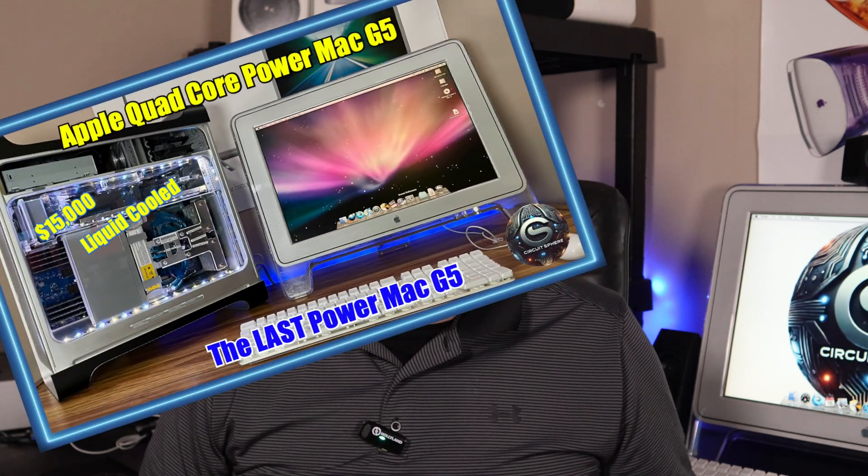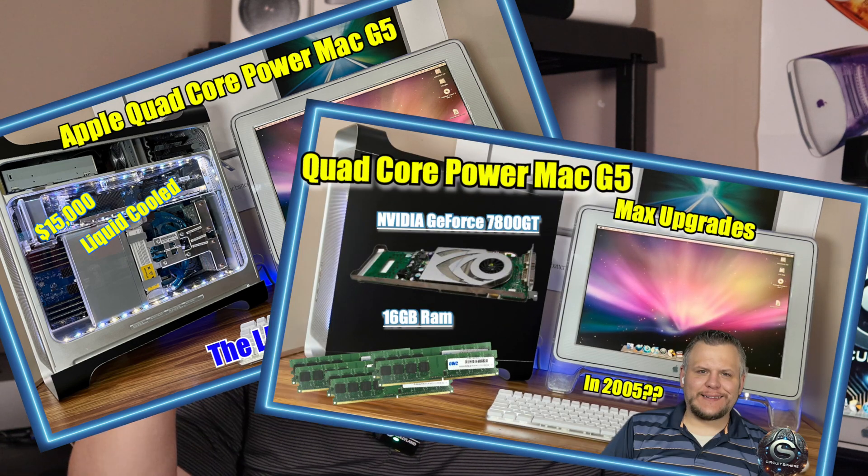Welcome back to Circuitsphere. Today we're diving into another video in my Power Mac G5 series, where we take an in-depth look at one of Apple's most powerful and complex machines — the quad-core Power Mac G5. If you haven't seen the previous videos in this series, I'll have them linked in the description below. This powerhouse was the last of the PowerPC-based Macs before Apple made the jump to Intel. And in this episode, we're going to completely tear it down piece by piece. Let's get started.